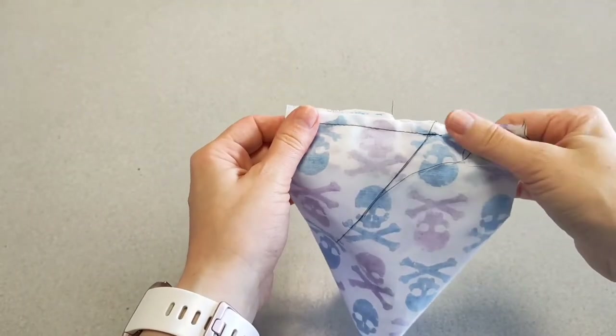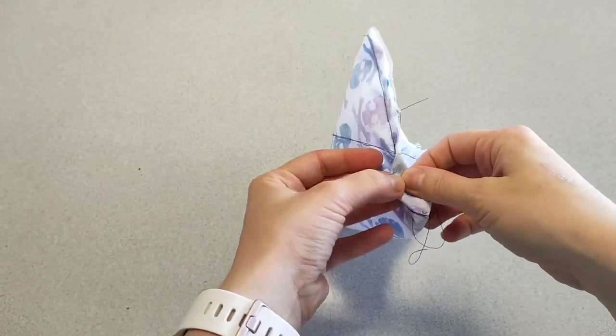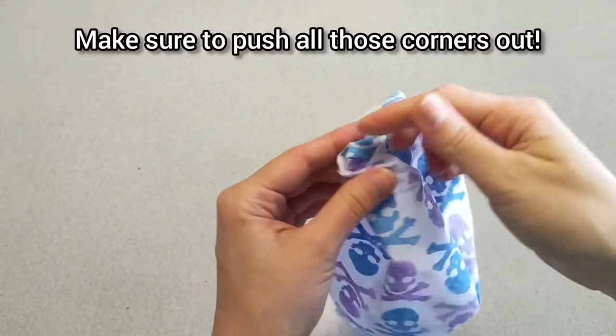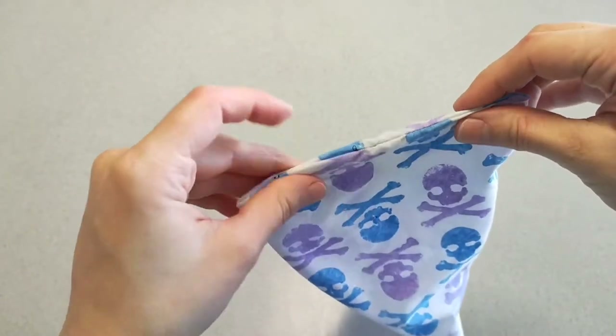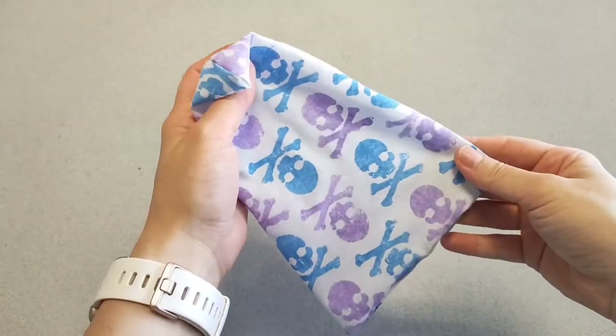Your work is now ready to turn the right way around, so get your fingers in there and start turning. It may look a little bit weird at this point, but if you pull your fingers into the gaps we left for stuffing and push the corners out, it should look like what it needs to. We're pretty much almost there — just a few more things to sew.